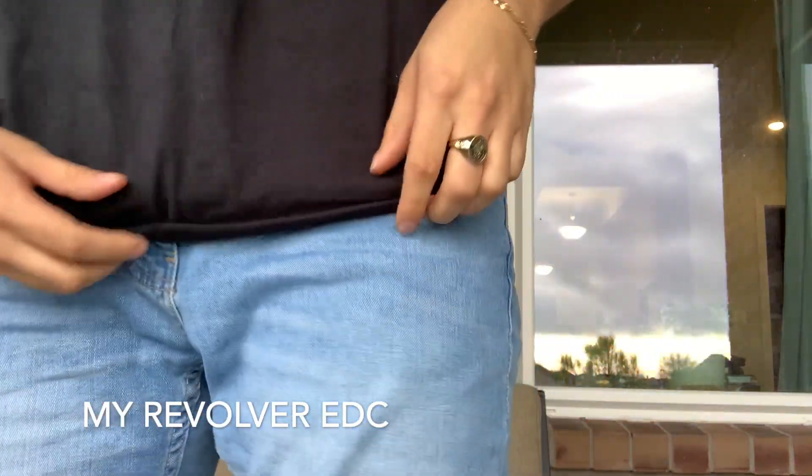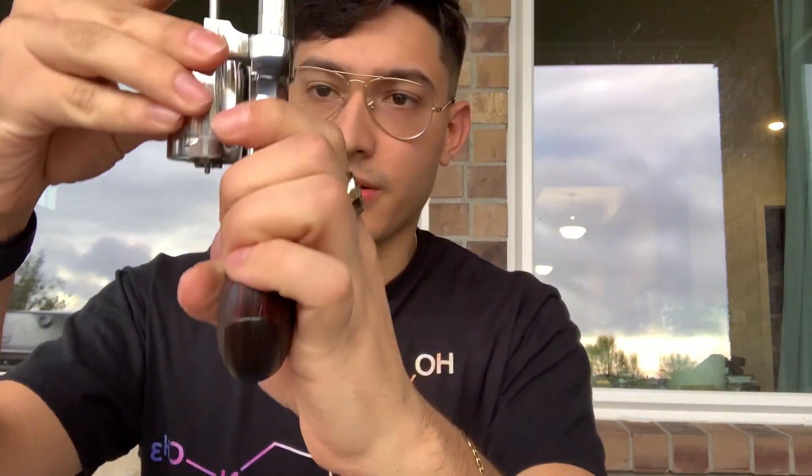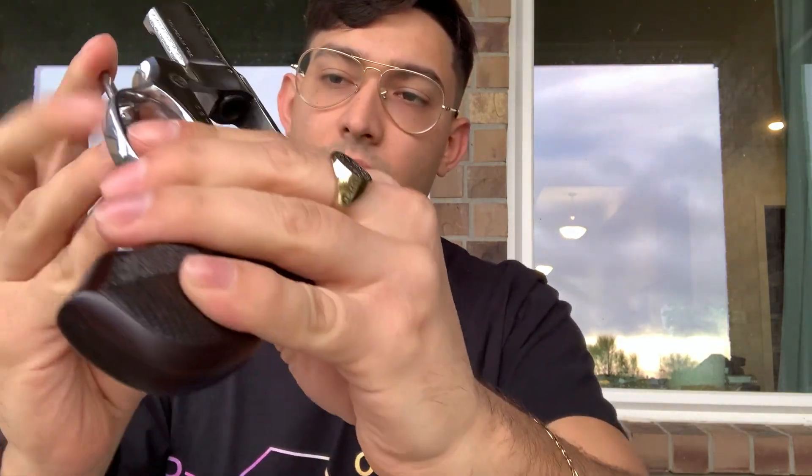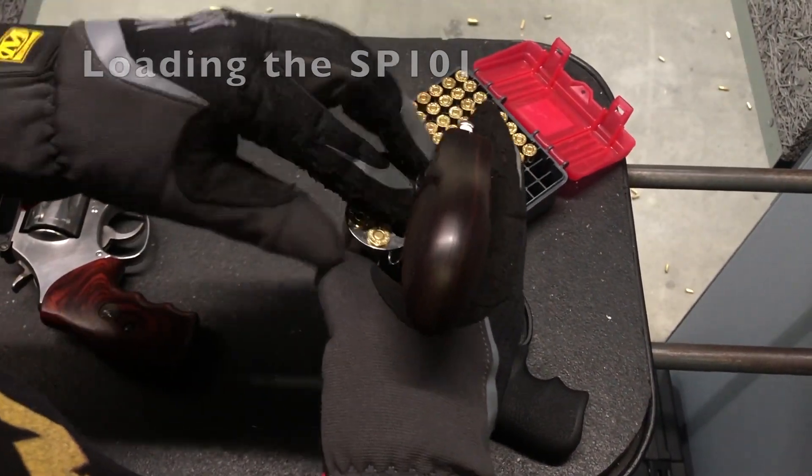I'll go ahead and show you my carry gun. This is a Ruger SP101 revolver. For the purposes of safety it has been cleared — you can actually see right through it, there's nothing in there. This is my everyday carry revolver, and one reason I like it so much is that it is very easy to load. You can see the chambers here — you literally just put one bullet in each hole.